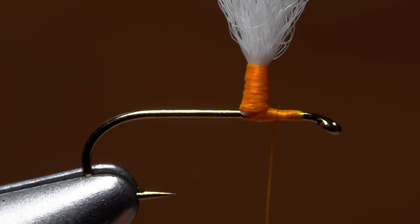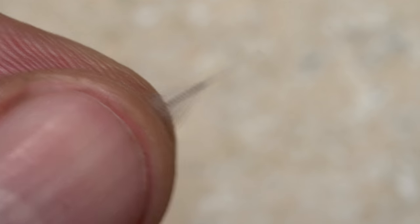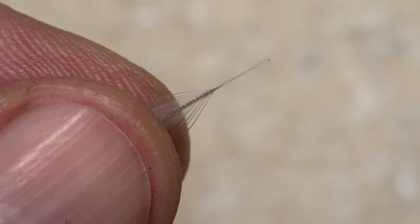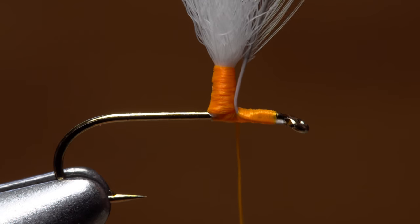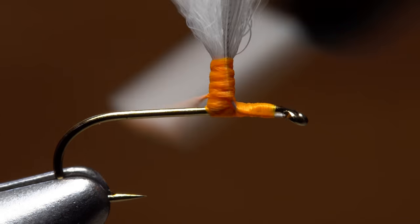Construct a parachute post using the method of your choice, ending with your thread in front of the post. Strip off a quarter inch of fibers from the butt end of an appropriately sized hackle feather. With the shiny side facing up, lay the bare stem against the near side of the hook and take thread wraps to secure it. Bend the stem up to vertical and lash it to the post with wraps of tying thread.